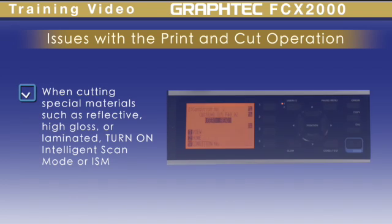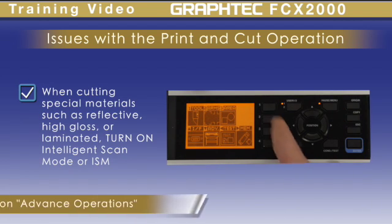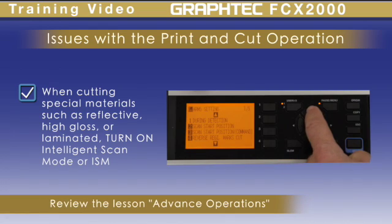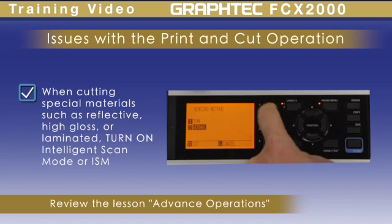If you are cutting special materials such as reflective, high gloss material, or a media that has been laminated, turn on intelligent scan mode, or ISM. This will make the scanner search for the marks more intensively.